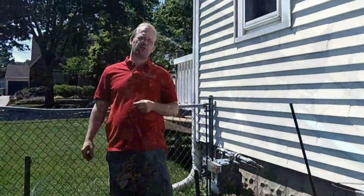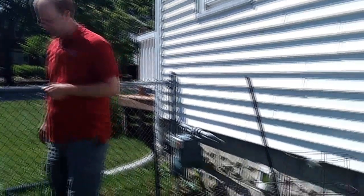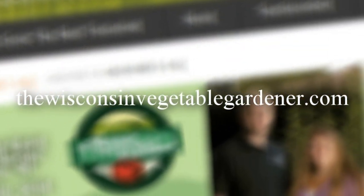Thanks for watching. Join us next time for more organic gardening and food preserving. I'm Joey Barrett and this has been the Wisconsin Vegetable Gardener. For more information, please visit thewisconsinvegetablegardener.com.